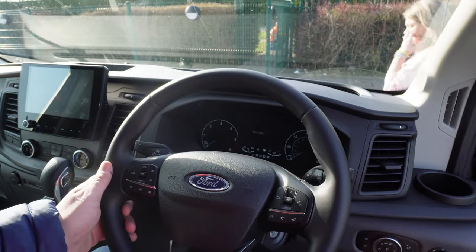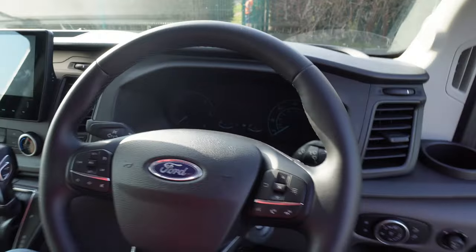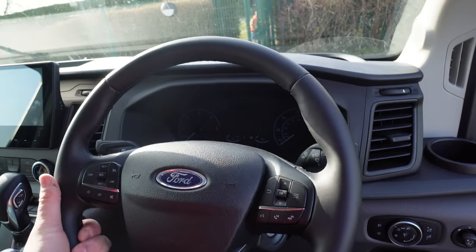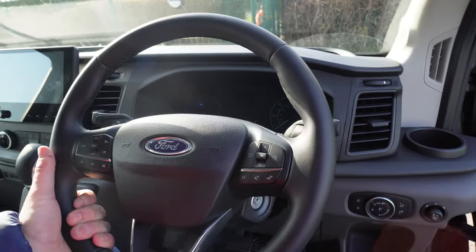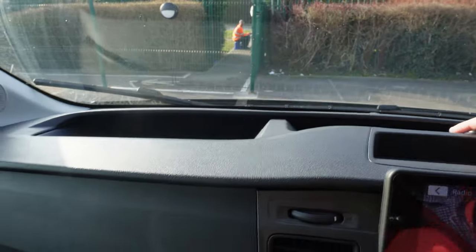Having a look up front in the cab — it's got all the buttons on the steering wheel, which is fantastic. The steering wheel also goes in and out and up and down, so you've got some adjustment. Over on the dash you've got 12 volt up here and there's plenty of storage on top of the dashboard.